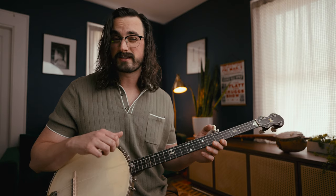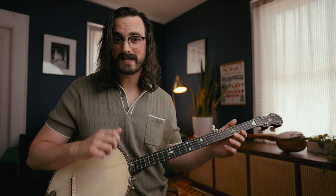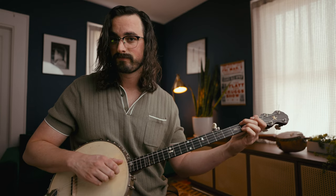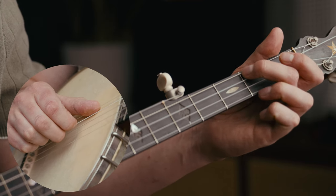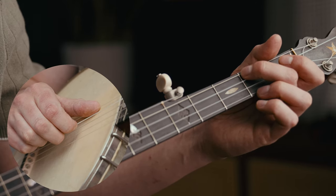We also have this extremely common pattern: we're going to ghost that first string, meaning we're going to pretend to play it but not actually play it — go right past it. The thumb is going to land on the fifth string and play that. Then we're going to land on the second fret of the fourth string. That's our next pattern, and together those two ideas make up the first measure.